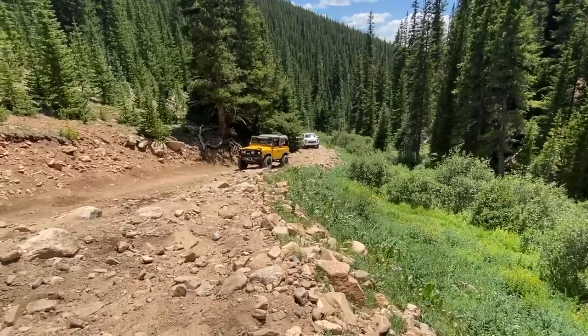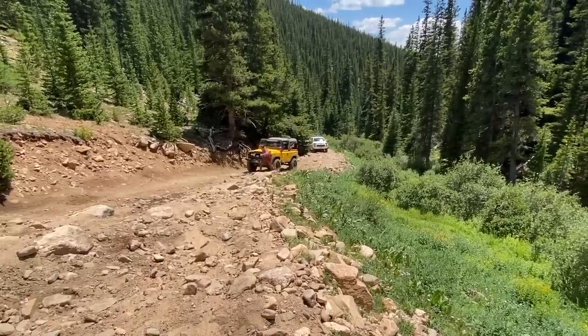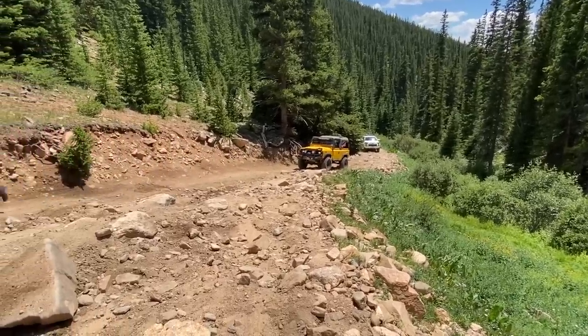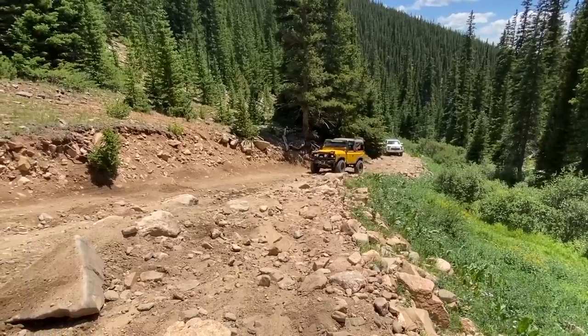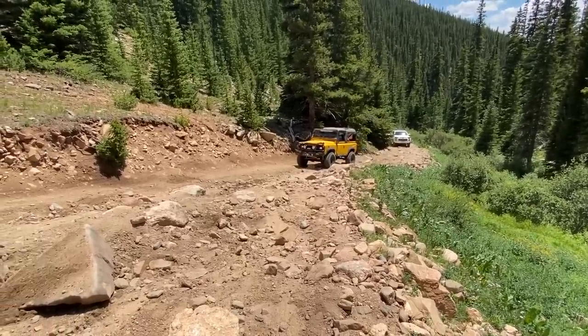So much easier in some ways — short wheelbase. You're not as likely to actually get it high centered. That's always the thing about the Gladiator, right? It's just a little bit long and it does like to high center itself because of the added wheelbase.